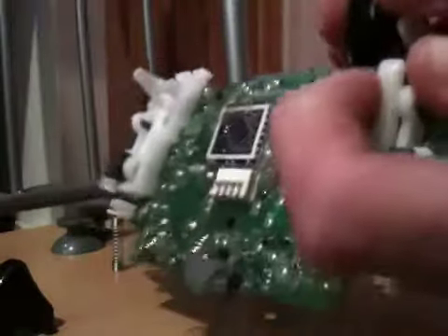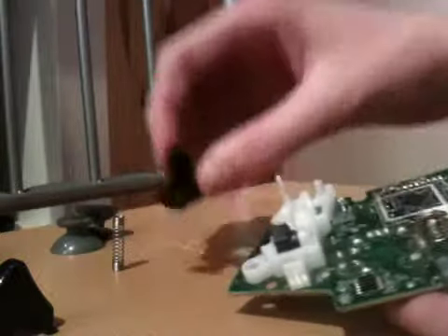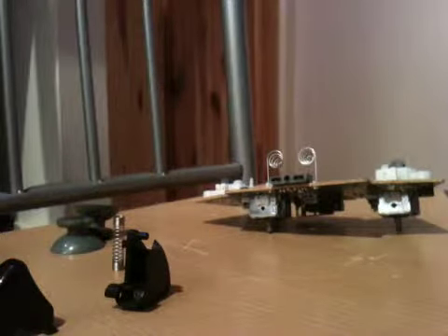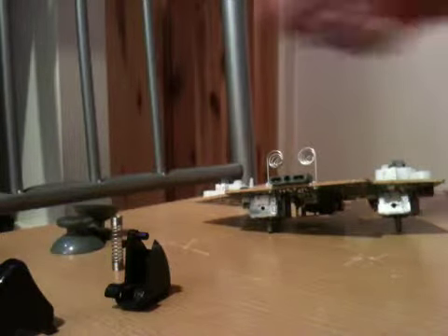Turn it over and do the same on the other side. And then just pull — and it's off. I've just lost the spring. Hold on — it's there, I can see it. Right, yeah, spring's there.